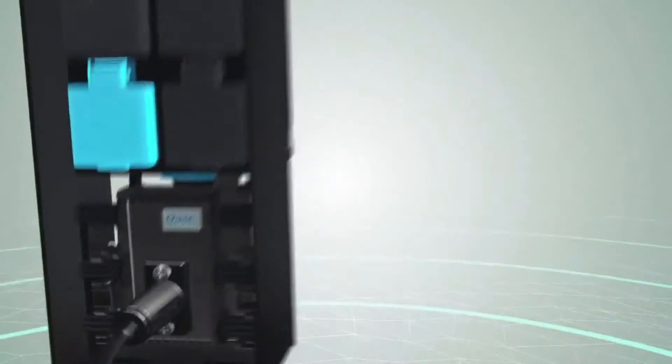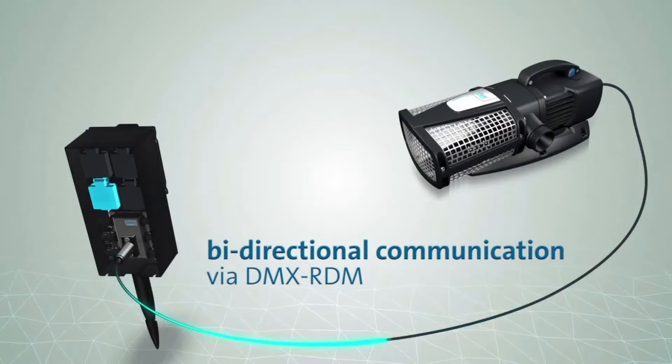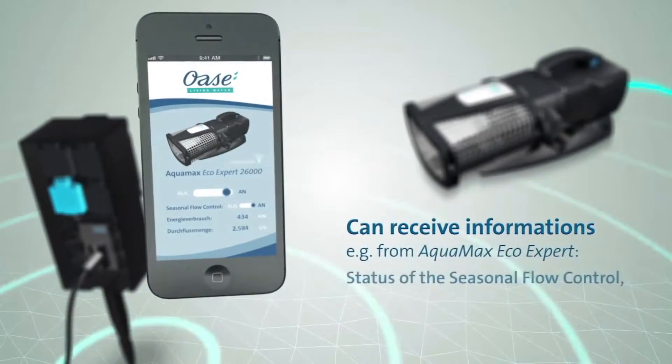For all devices connected via the DMX-RDM connection, it provides accurate information about settings, performance, and consumption.